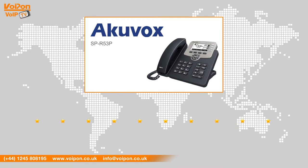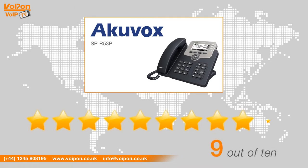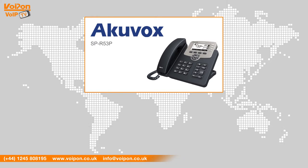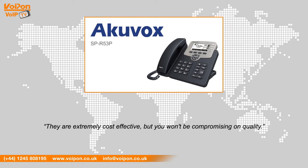After reviewing the Accuvox SP R53P, we've given it a VoIP-on rating of 9 out of 10. The SP R53P is an entry-level phone with three SIP lines. It is perfect for handling all your calls for small to medium-sized businesses and is fully compatible with Epigee, Asterisk, Broadsoft, and many other popular IP PBX platforms. The SP R53P, like all Accuvox phones, is of superb quality and offers all the key features needed for business use. They're extremely cost-effective but you won't be compromising on quality.